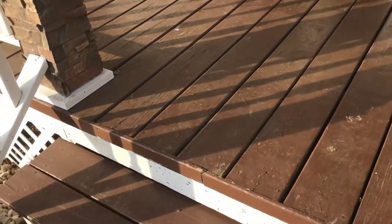I'll scrape the porch before we repaint it, and of course clean it after I scrape it. It's gonna be quite a job.